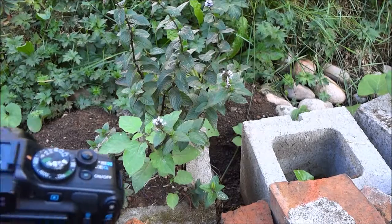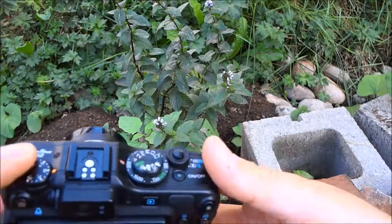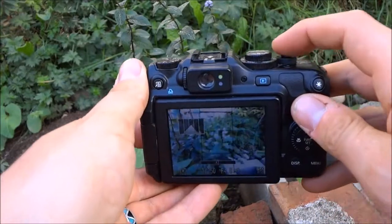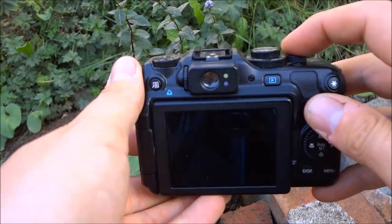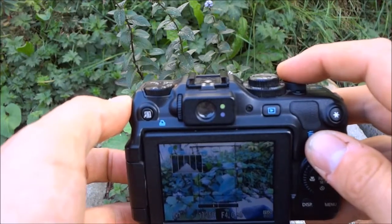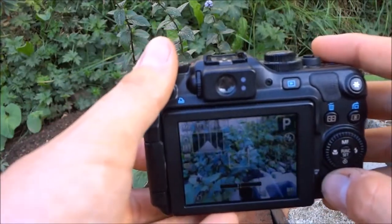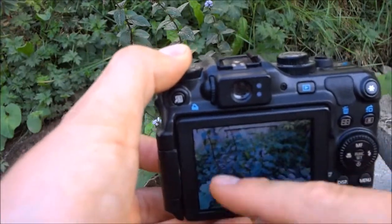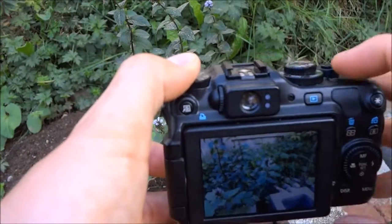Just a quick demo here of basically the manipulation of depth of field that you can't really do with these smaller sensors. If I get this flower in the front and focus and take a picture, it comes out pretty flat — basically everything's in focus here. You just can't get that nice depth of field with the background blurry.